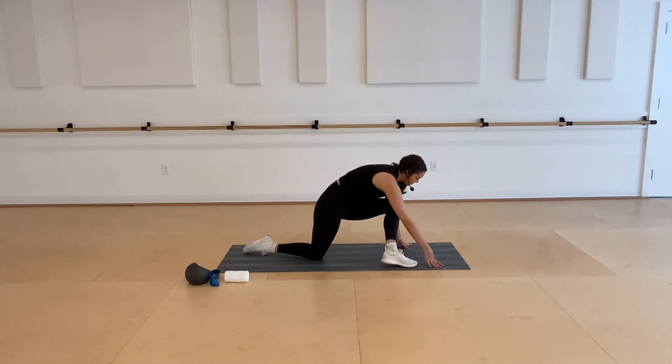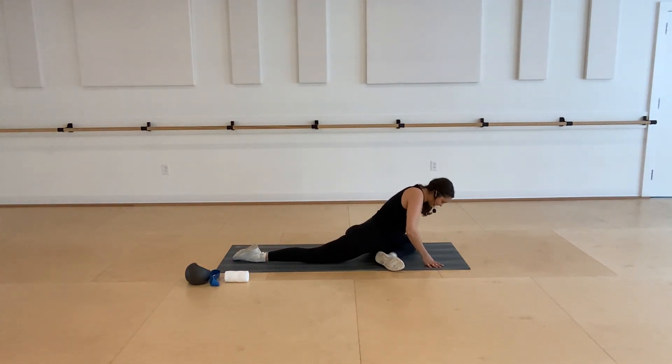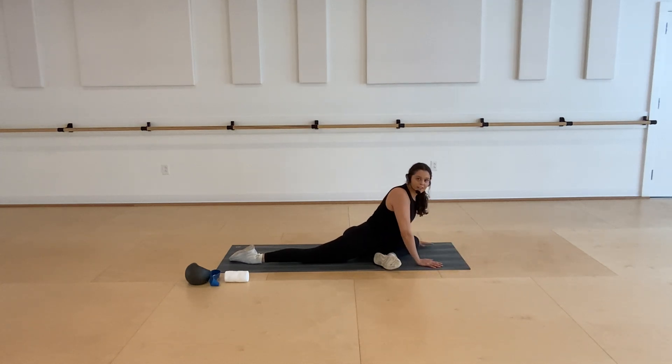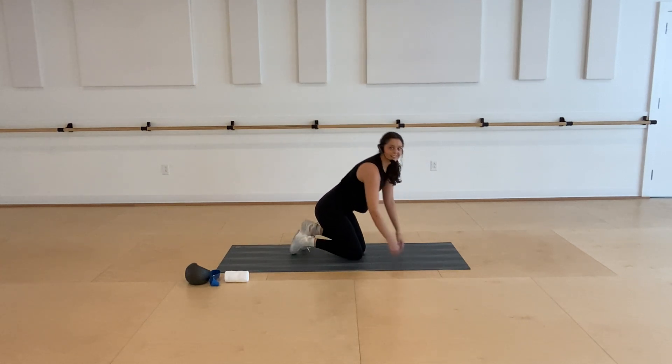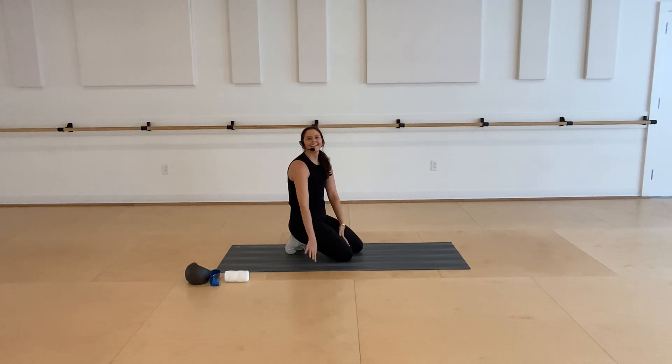Shift your weight forward again for that pigeon stretch. Walk your left foot over towards the right side of your mat, gently drop your knee down. If your hips stay up, that's totally fine. If you want to deepen that stretch, sink them a little lower — maybe elbows or forehead goes down. Breathing into that left hip. Whenever you're ready, take both hands to the front of your mat, pressing yourself back, and have a seat. You guys are all done — you made it through your workout! Thank you for watching. We have plenty of other Fit Kit videos on our YouTube.